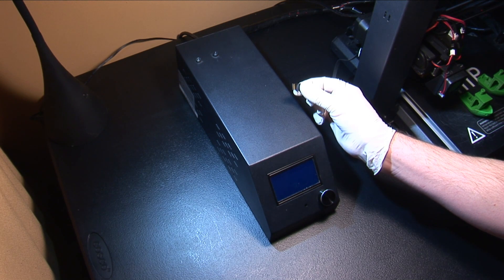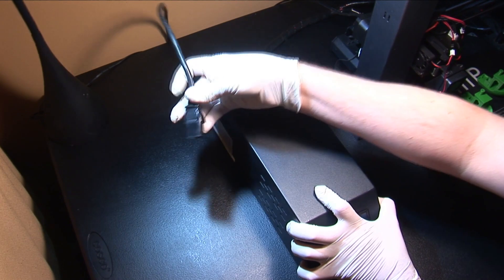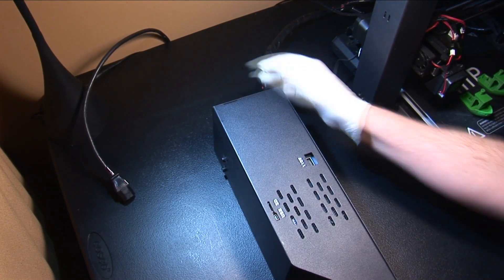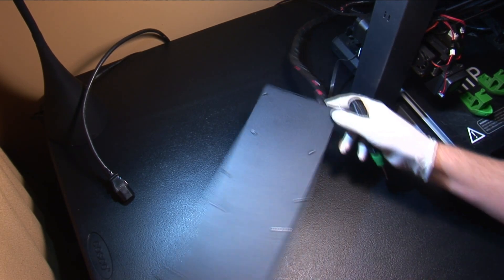First, power off the printer and remove any USB or SD card and remove the power cable. Flip over the control unit and remove the back and bottom panel. Taking the back panel off first is the easiest way.